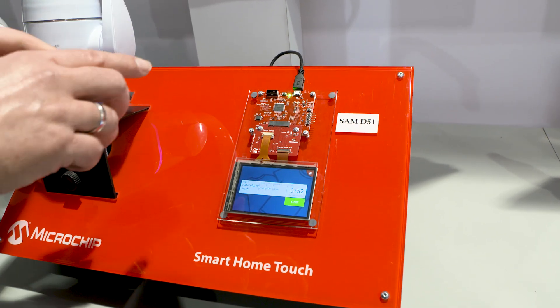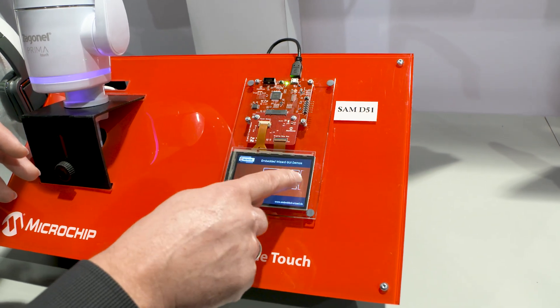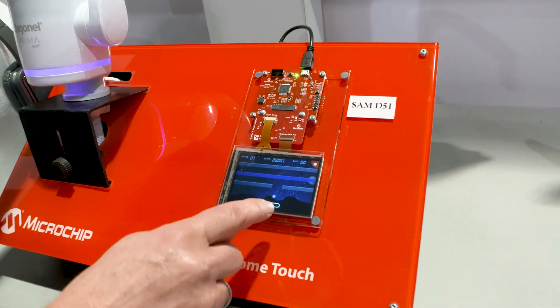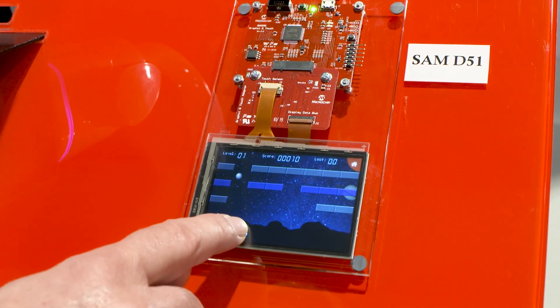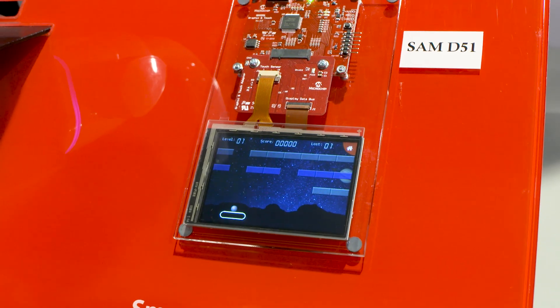While that chip is controlling the graphics, it's doing the touch at the same time, and there is enough computing power left to do your actual application. As an example, we are running this good old brick game on the MCU while we do the graphics and while we are doing the touch sensing.